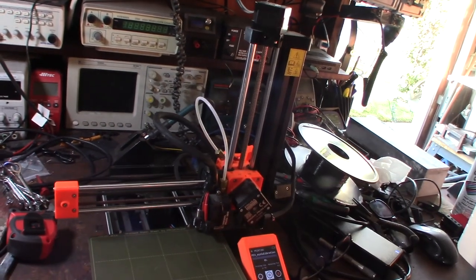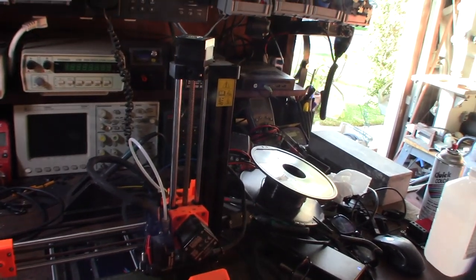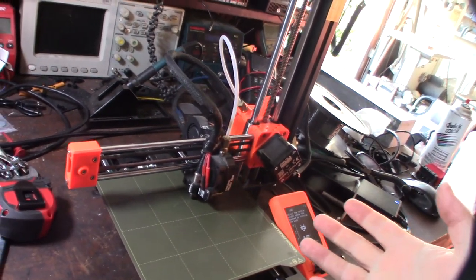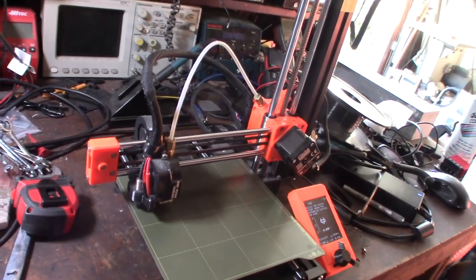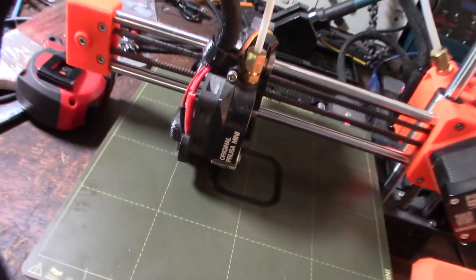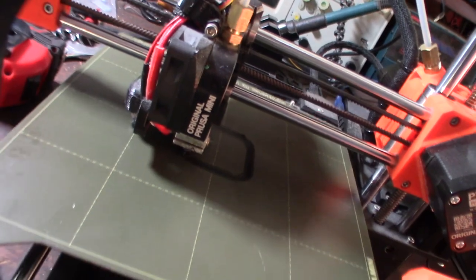By probing the bed before the print it might fix the leveling issue. Before the print, after the G28 homing cycle, I'm telling the G-code G29 for bed leveling. Having the G29 command definitely dialed things in — my negative offset is about negative 1.7 now and I'm getting good results.